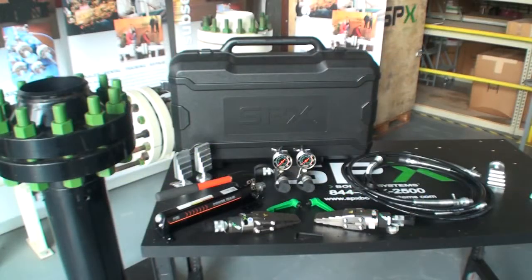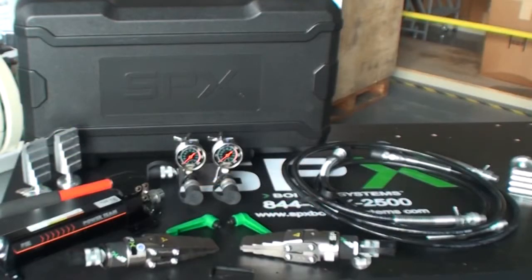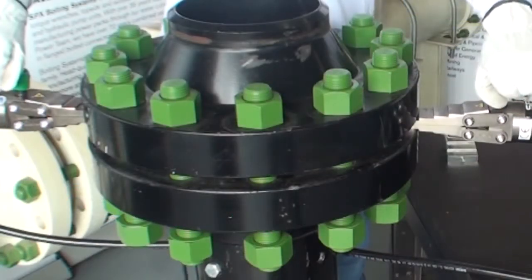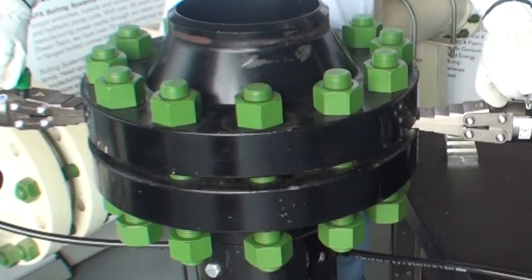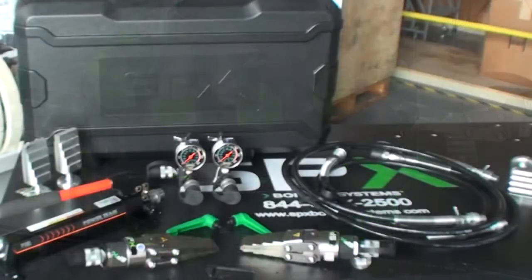The SPX flange spreader kit can be used to spread any type or size of flange connection. The tool operates at 10,000 psi and is capable of 33,000 pounds of maximum spreading force. When using on larger flanged applications, it is recommended two spreaders are used adjacent to one another, providing a maximum combined force of 66,000 pounds of flange spreading force. We will now show you the complete setup and operation of the SPX flange spreader kit.